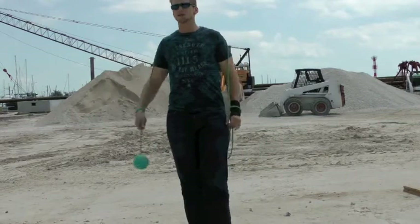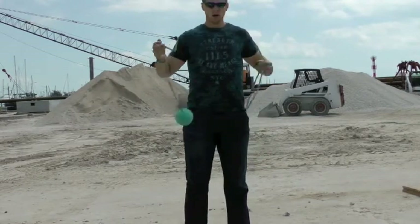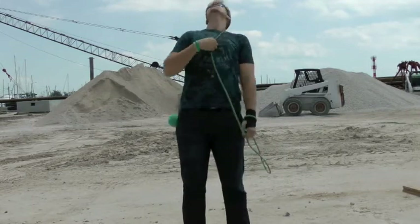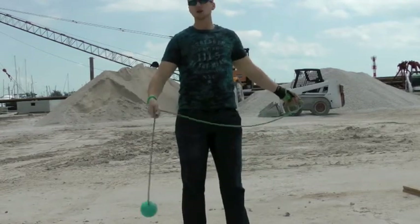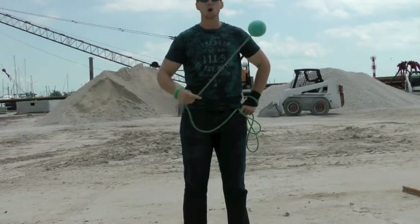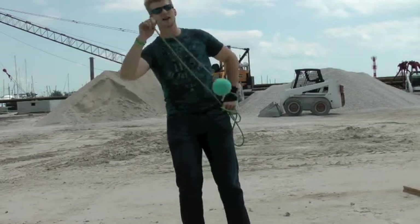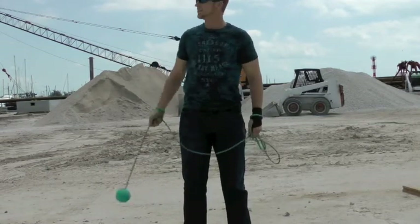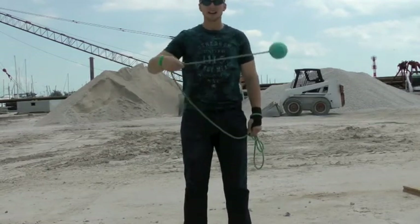What do I define a wrap in Rope Dart? To me, a wrap is any form of two or more beat weave off of a body part. Now, I know technically in other arts like glow sticking and poi, wraps kind of consist of what I call bumps and whatnot. But this isn't those arts. This is Rope Dart and we've got to make our own set of classifications.